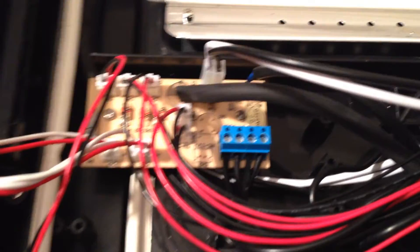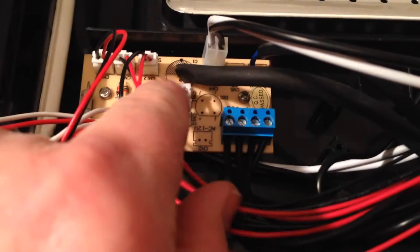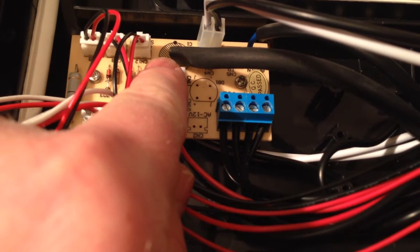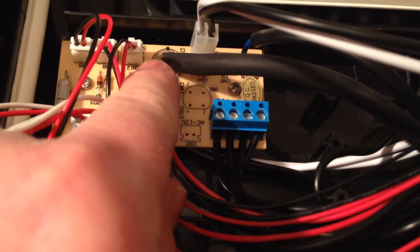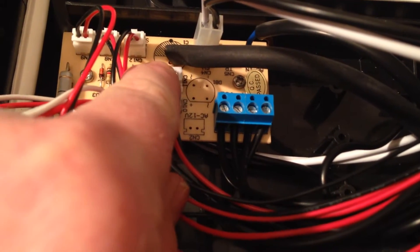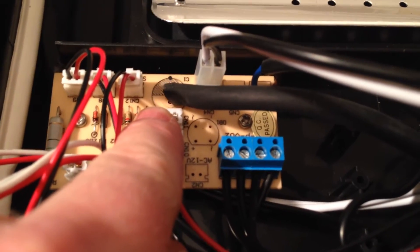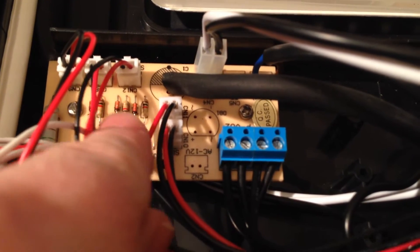The 12V supply comes in on this rubberized cable and I've connected it to the capacitor's position. The shaded area is negative, the unshaded area is positive - you've obviously got to get the polarity right or you're just going to send this lot up in smoke.